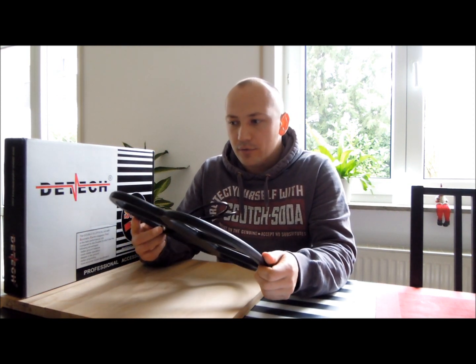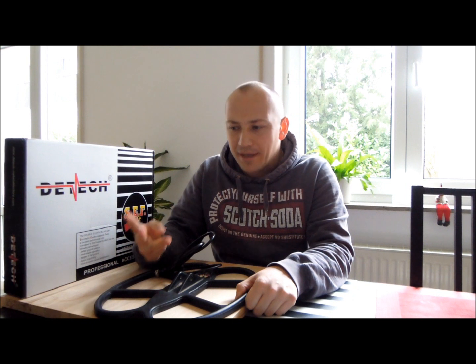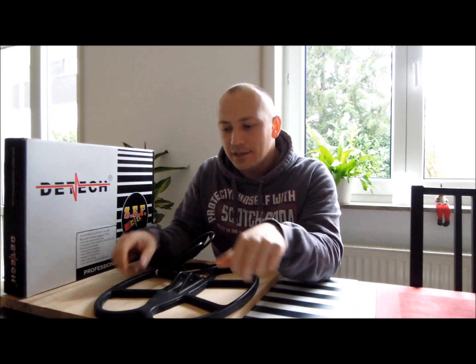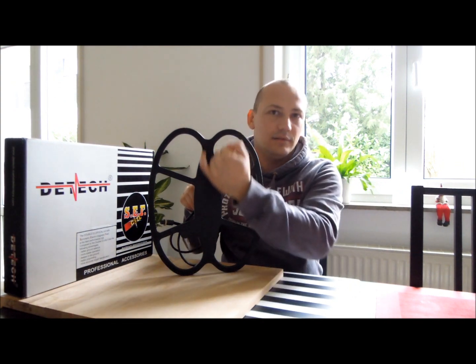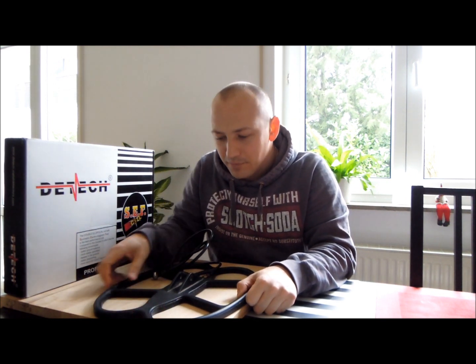I've had this coil — you might have seen part one, the intro on my air test — and I was pretty positive on the coil at the beginning, really looking forward to using it. There were three main reasons why I got this coil: one, to increase my depth; two, to increase the search area to get through fields faster; three, to reduce some of the iron masking by using the double D configuration. I can gladly say it succeeded in the first two, but it failed miserably in the last one.